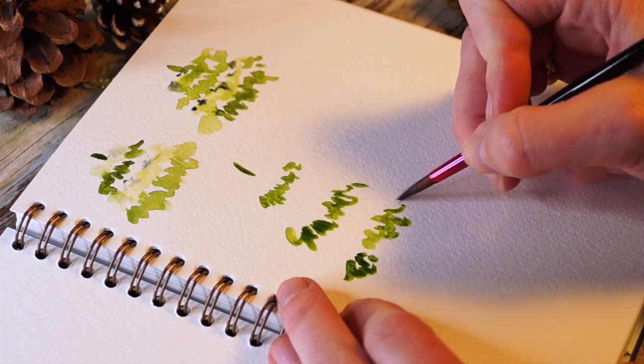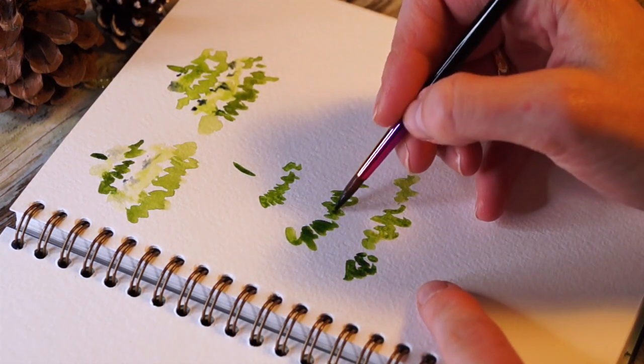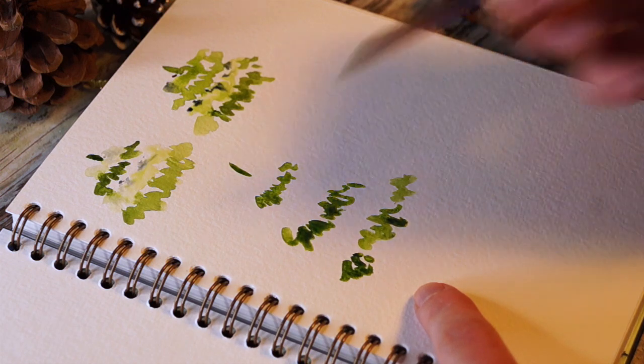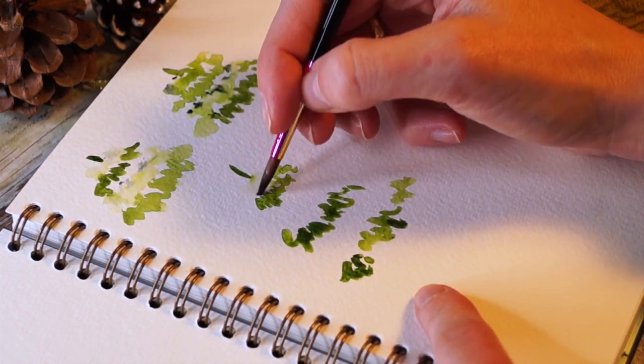This one is a little thinner but still the same concept with the greens. Just adding a bit of paint gray to the green to spice up the color a little bit, and now I'm going to add my water.